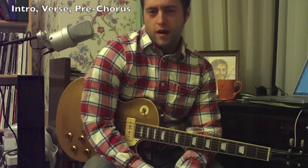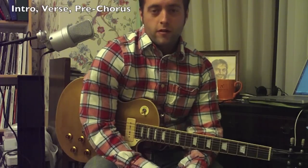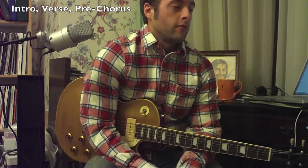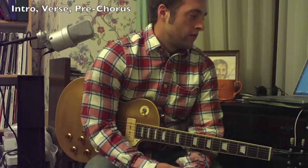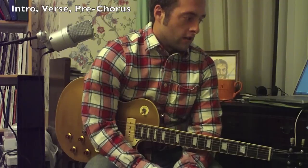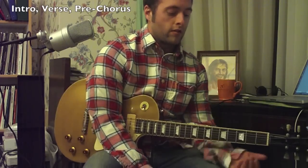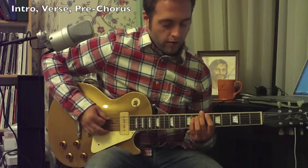Hey, what's up rock stars and pop stars and rock ladies and pop ladies — this is Alex Born coming at you from the Midwest. I'm working on one of the last songs on the new One Direction album. This one is called She's Not Afraid, and the intro is super easy — it's two chords.